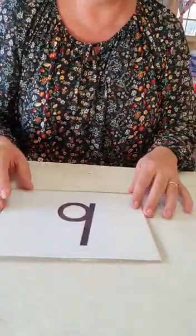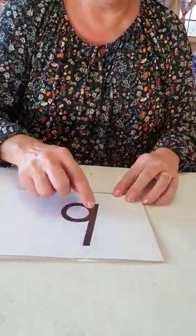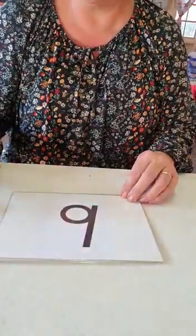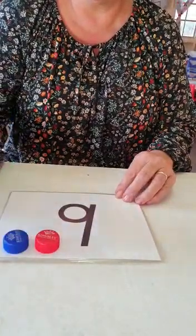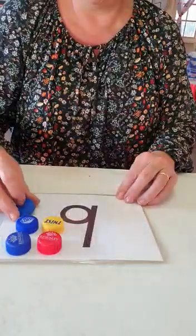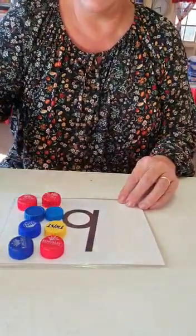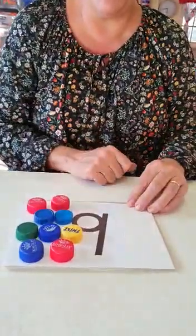Number nine. Number nine. Let's count out nine tokens: one, two, three, four, five, six, seven, eight, nine. Nine for number nine.